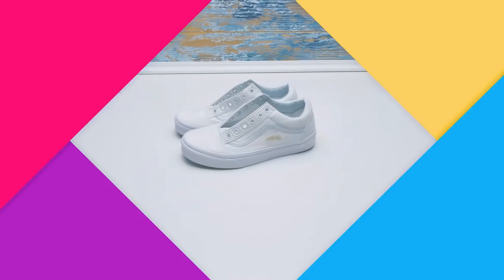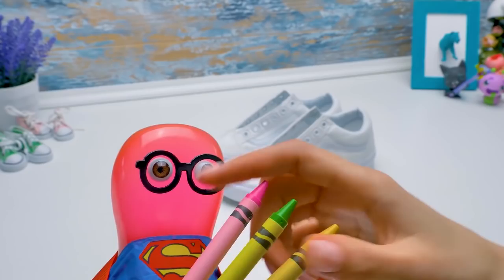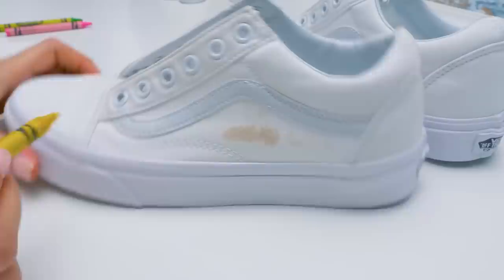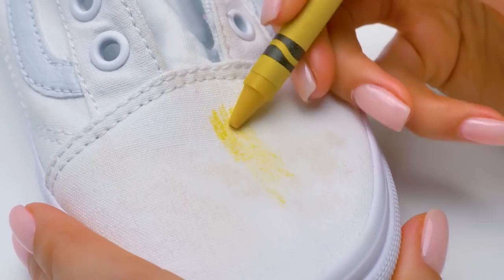Hi guys. Today my old sneakers put me on edge, but Super Sam came to the rescue! We'll create a new design for my old sneakers. Long ago they were perfectly white, but then... You exercise too much. You should rest more. Sammy, this isn't working. The color isn't bright enough and it'll come off quickly.